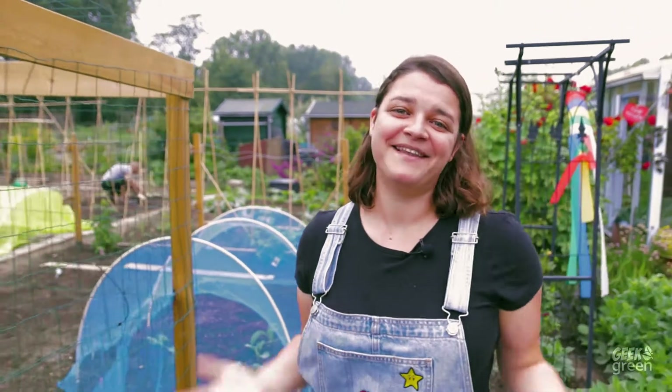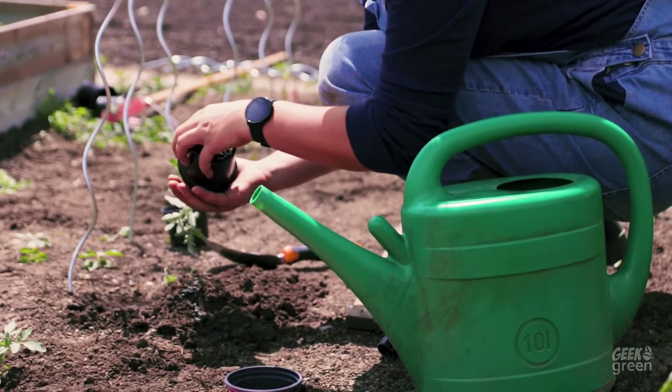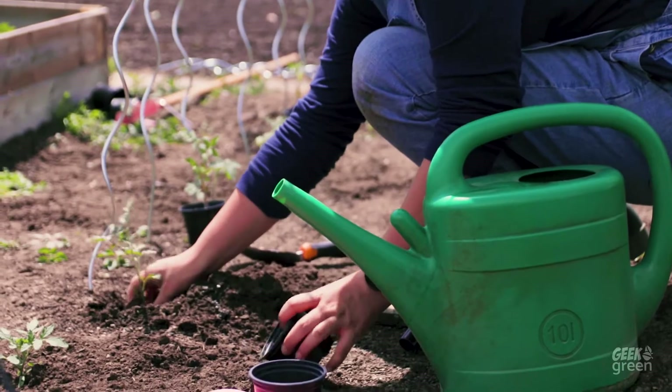Hi there, I'm Jefanna, your friendly neighborhood gardener, and I'm going to help you get started with growing your own food. Today we're going to start with the very basics of sowing and growing. Little disclaimer — I'm not a professional gardener, but rather a starting one myself, since about 2019.